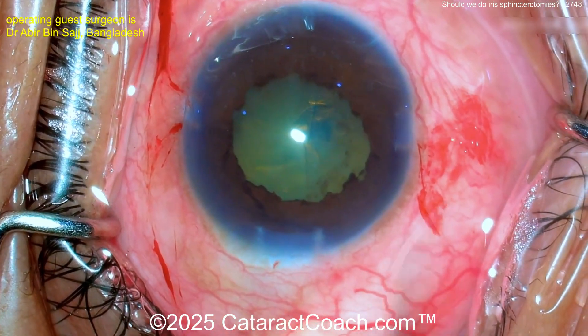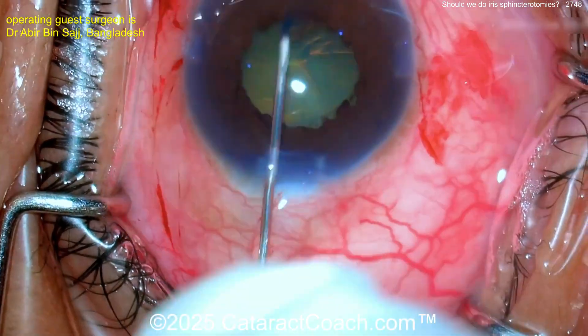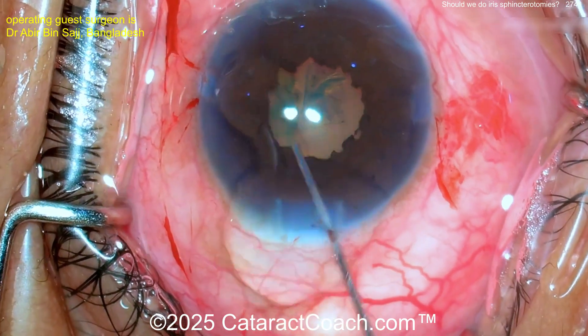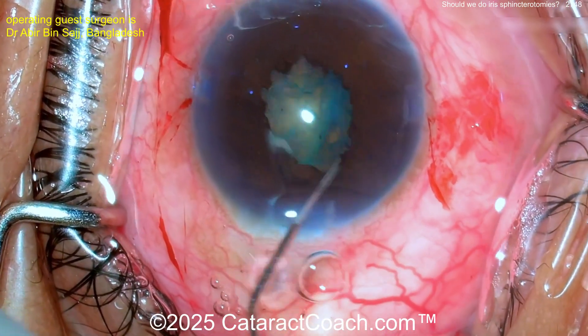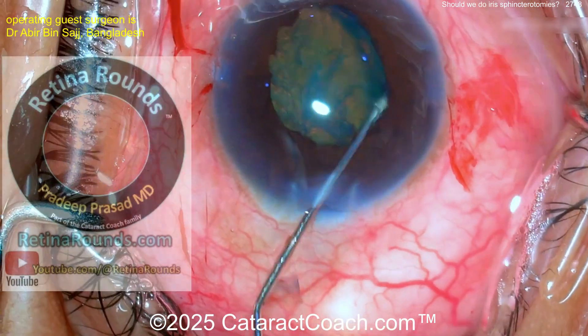Let's see what happens getting the rhexis done — you can see the pupil keeps coming down. This is where you may want to use a different viscoelastic to keep the pupil more expanded as you complete the rhexis. My technique is to prolapse the lens partially out of the bag and have the iris hold the lens for you. Let's see what the surgeon does here.